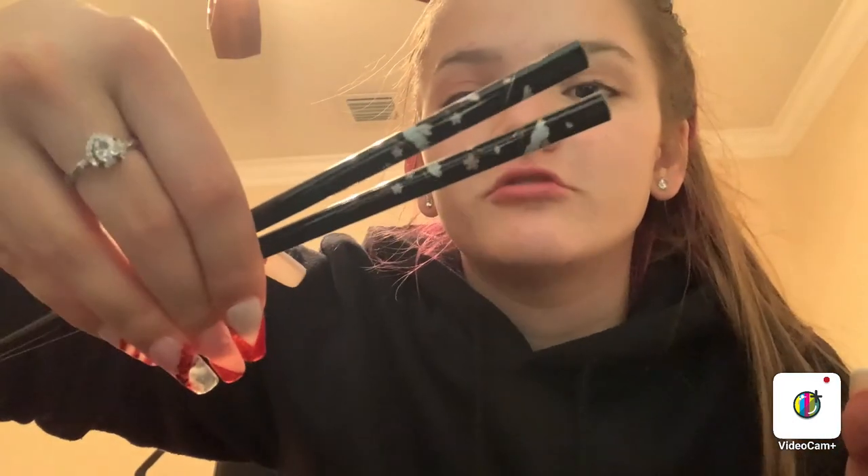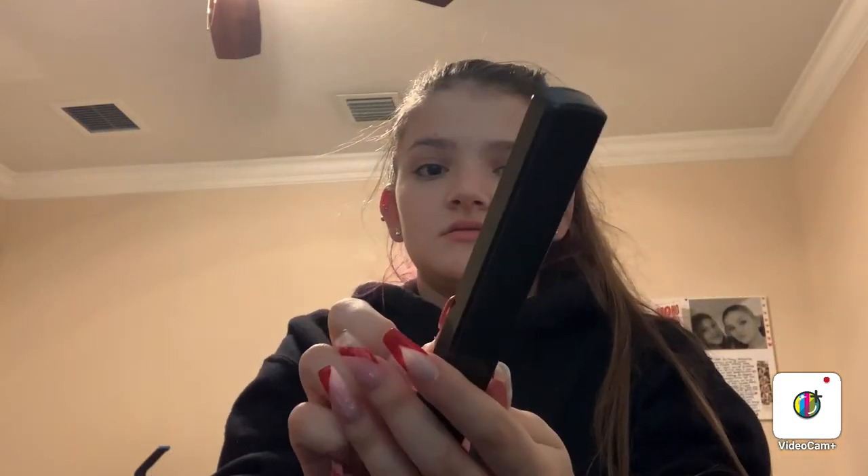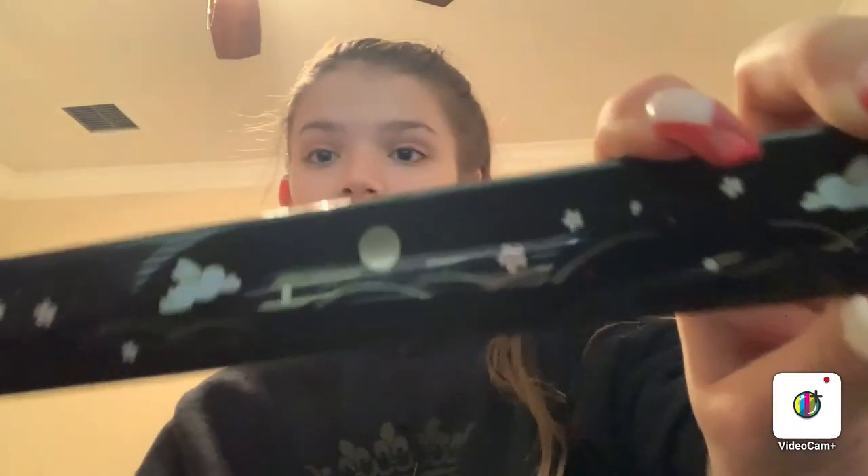And then I also got another set of chopsticks, but it's in its own little plastic case. You just slide this — and this is what they look like. It has little flowers and bunnies. So I really like this. And then the case also has little bunnies and flowers.